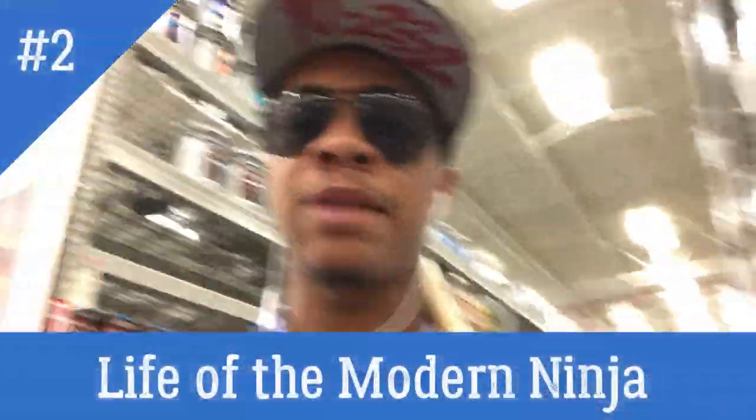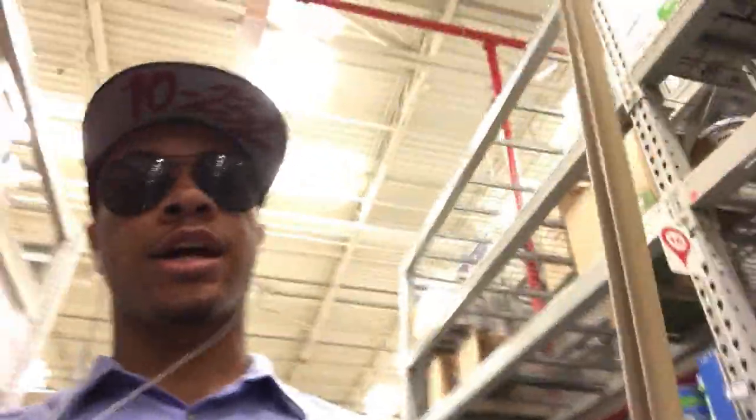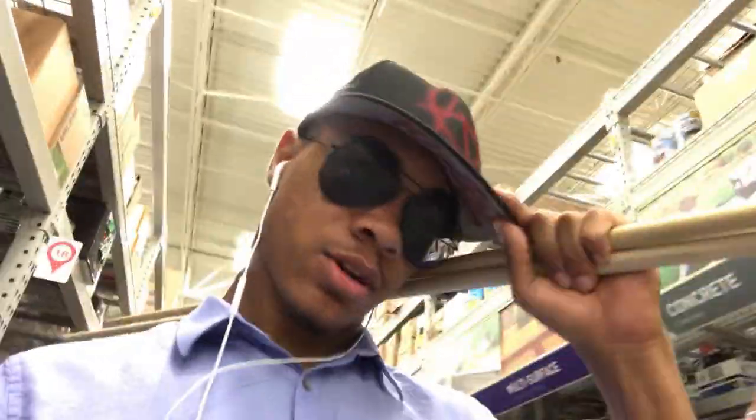What's up guys, Film Ninja here wearing aviators and a Superman hat, bringing you another vlog episode. I'm currently in Lowe's looking for bo staffs — I got two of them — along with paint and some boards I can break later. The boards are obviously for breaking. The two new bo staffs are going to be painted, though I don't know what color yet — white, black, a mixture, red — I'll figure it out.